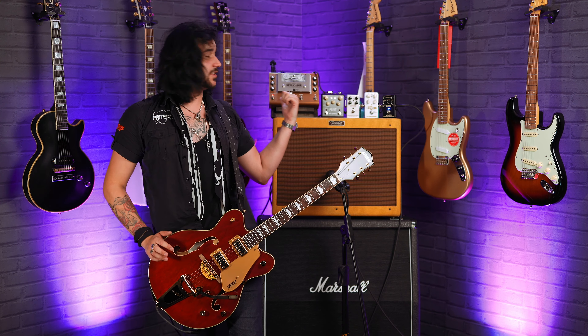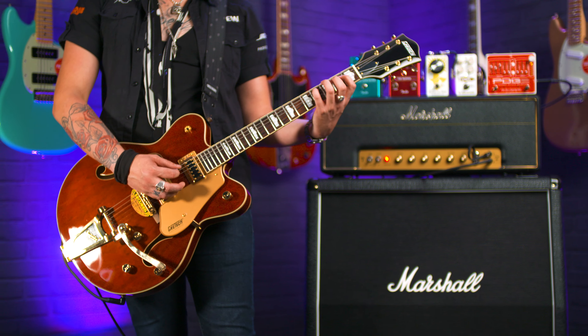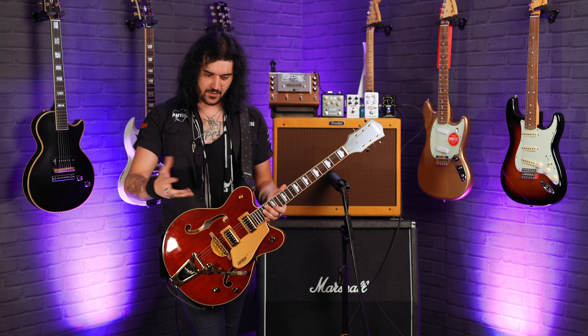The gear I'm using today is kind of era-specific. When you look back and see people playing rockabilly back in the day they've got the big Gretsches, they've got the Telecasters, they've got the Stratocasters. I'm going to tell you why they're good for the genre, but if you've got a BC Rich Warlock you can probably play the style of rockabilly through a clean amp and it'll sound good.